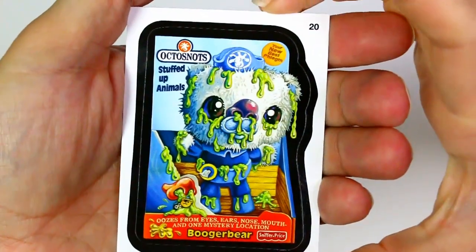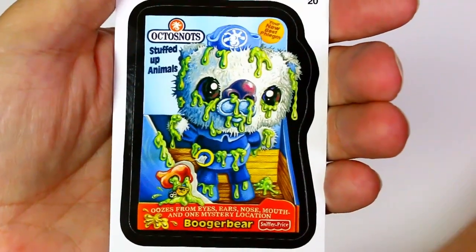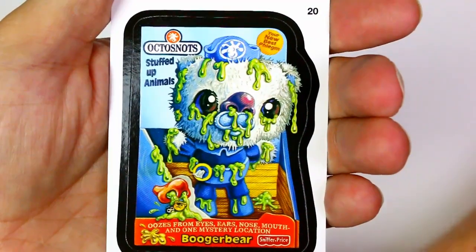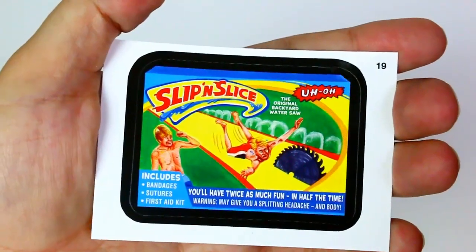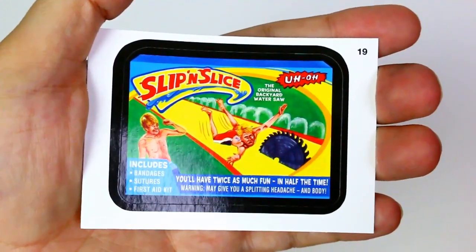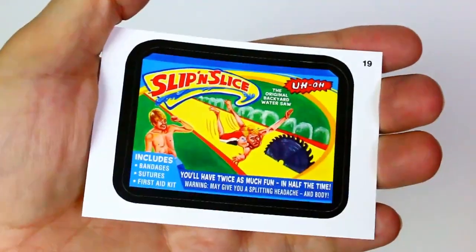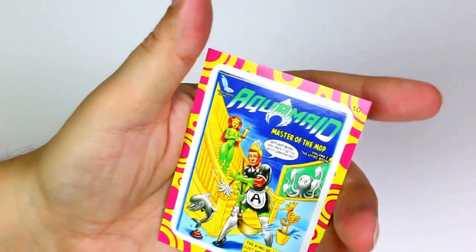Oh what is it? Is it Octonauts? Michael likes Octonauts! Stuffed Up Animals — your new best phlegm, oozes from eyes, ears, nose, mouth, and one mystery location. Booger Bear, by Sniffer Price. Then Slip and Slice — the original backyard water saw. She's going into the saw! Includes bandages, sutures, first aid kit. You'll have twice as much fun in half the time — because it's gonna cut you in half. Warning: may give a splitting headache and body. Then we got the same Aqua Maid again.